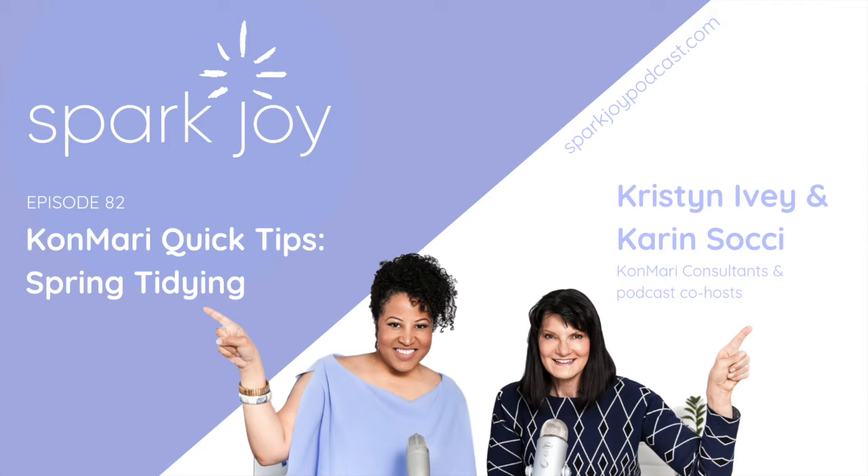Welcome to SparkJoy podcast, KonMari quick tips episode. Every few weeks, we dedicate an episode to presenting quick tips around a particular topic or area of interest requested by our listeners. This week's quick tip episode is dedicated to spring tidying.